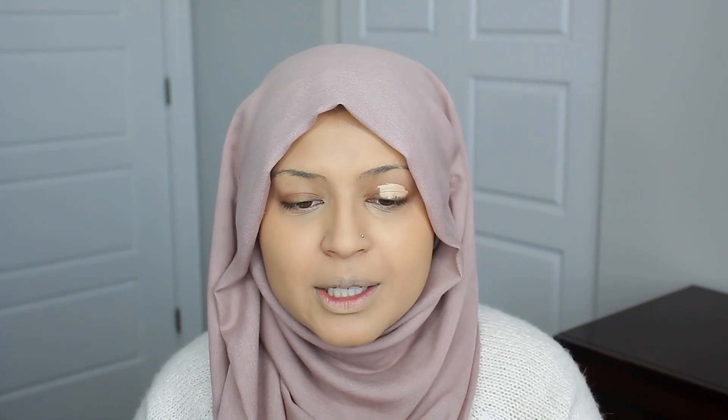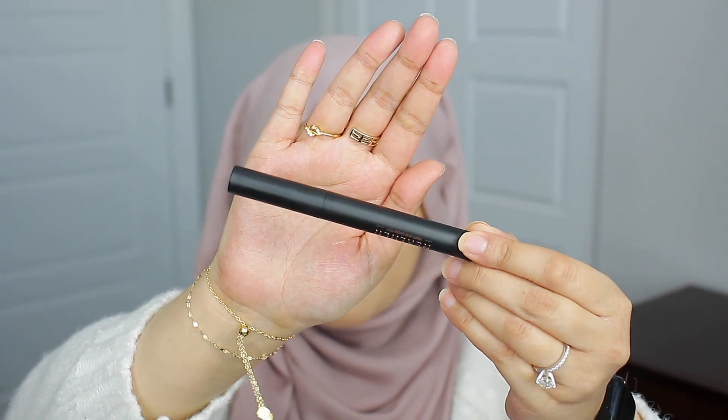Next up I'll be going in with one of my favorite drugstore foundations — this is the NYX Can't Stop Won't Stop. Alright, foundation is done. Next up I want to work on the eyes, so I'm gonna quickly prime them with my NARS Radiant Creamy Concealer and then set the lids in place with the Huda Beauty setting powder. Alright, time to jump into the product we're reviewing today — the Real Her I Am Glowing Eyeshadow Stick. This is what the packaging looks like.